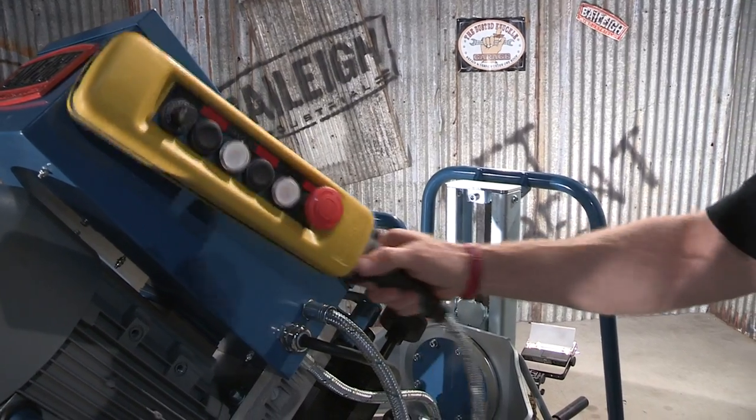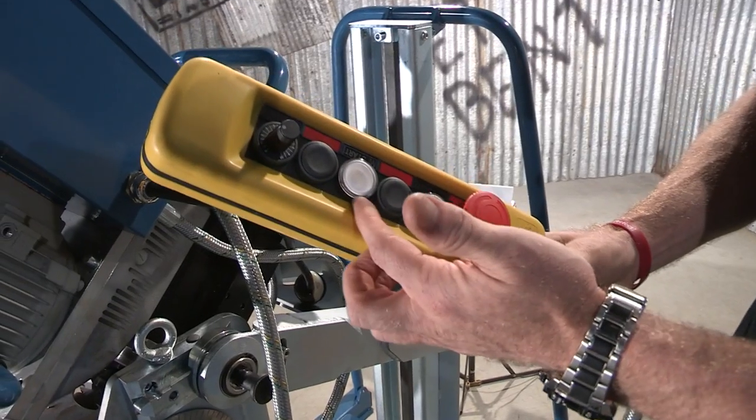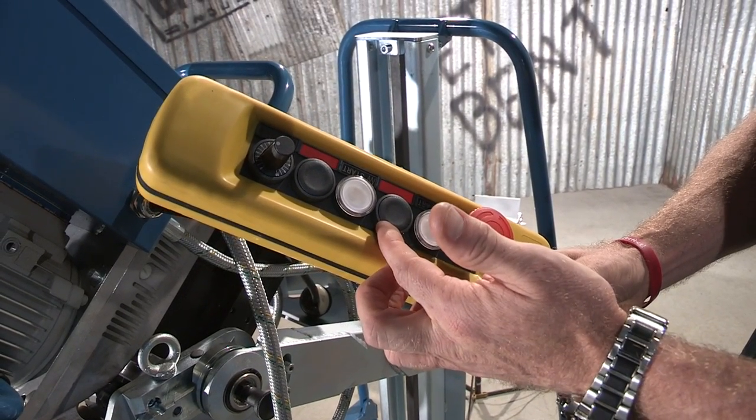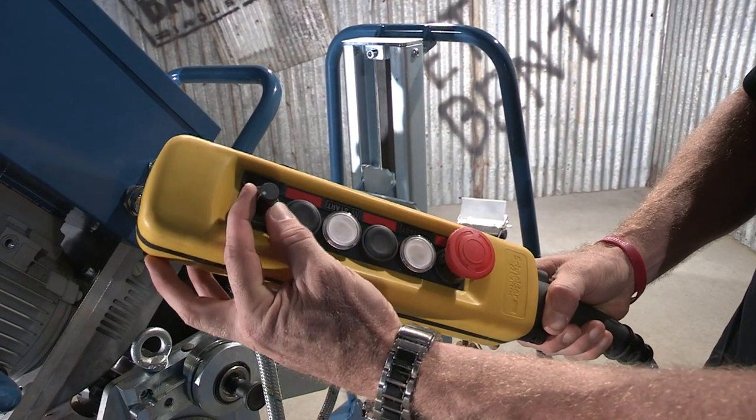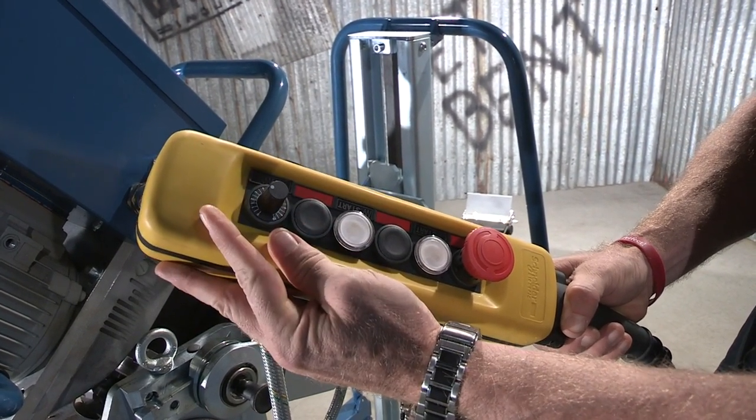Here we have the operator control panel. On here we've got start and stop for your feed, and then we've got start and stop for your cutter head. The actual feed control is tied to this speed pot so you can speed it up or slow it down.